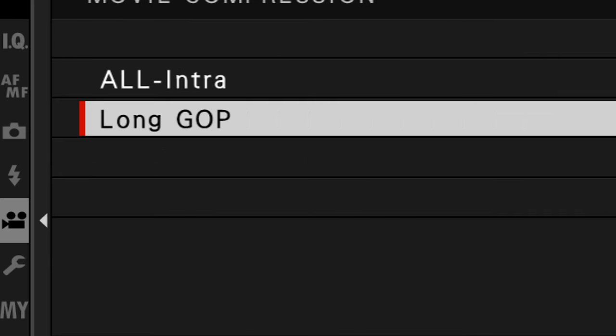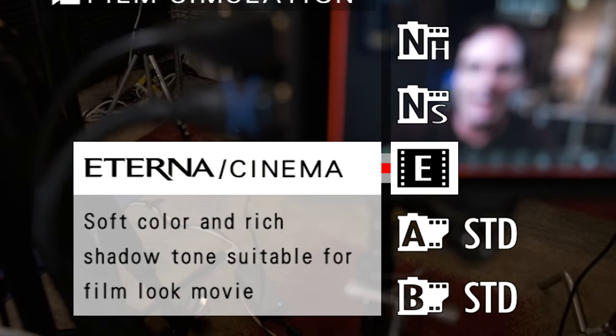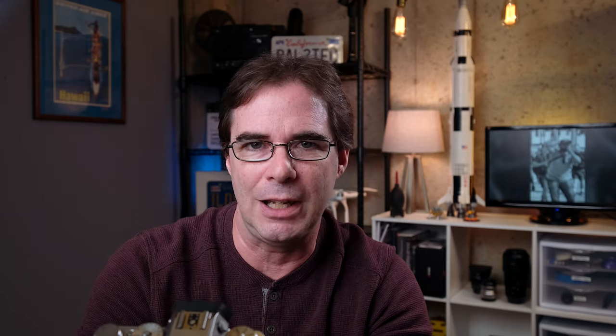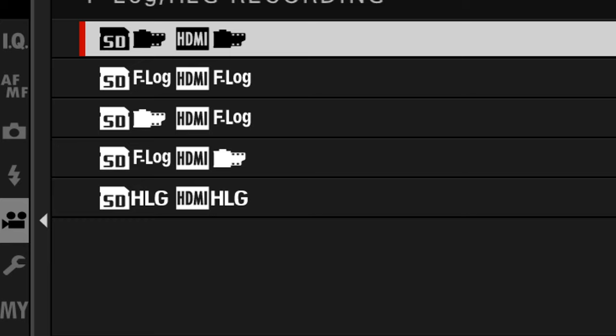For movie compression, set it to Long GOP. I'm not going to explain each one of these because this is not a deep dive into video — although if you'd like one, let me know in the comments. For film simulation, I like Eterna — it's a really nice film simulation designed for video. I go down to highlight tone and shadow and drop those to minus one, but play with those as you might have different preferences. Then go down to where it says F-Log and HLG recording and just choose the top one — I don't want to overwhelm you. Boom, done, easy.